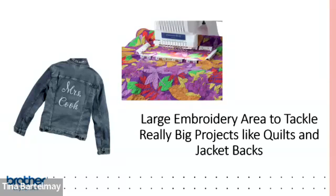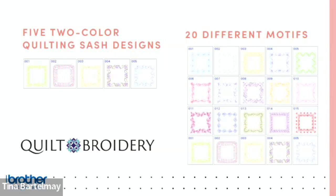The machine comes with several frames: 8x14, 5x7, 4x4, and 2x1.5 inch. For quilters, it has a 'Quilt Broidery' function — you enter your quilt dimensions including border widths, and the machine automatically resizes designs and walks you through placements for perfect results. You get five two-color designs and 21 color design motifs, ranging from floral to geometric patterns.